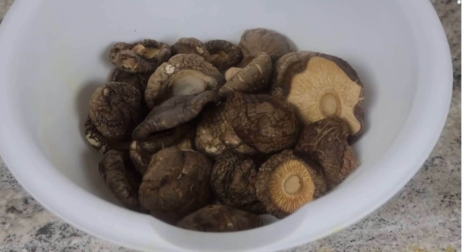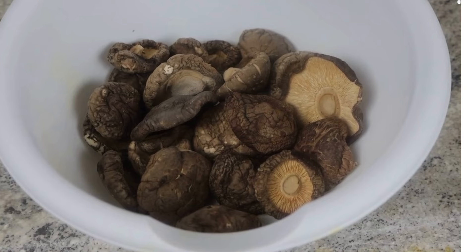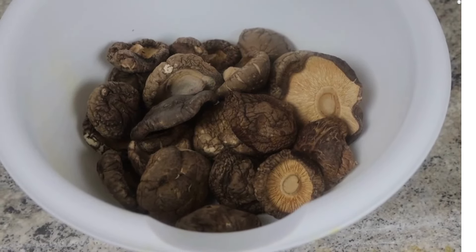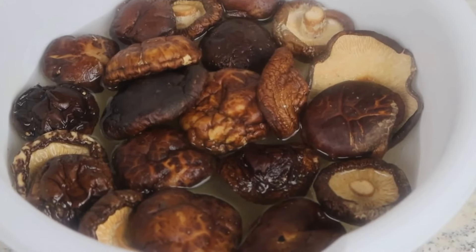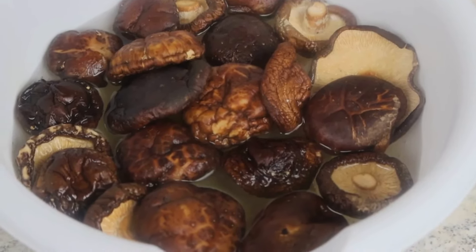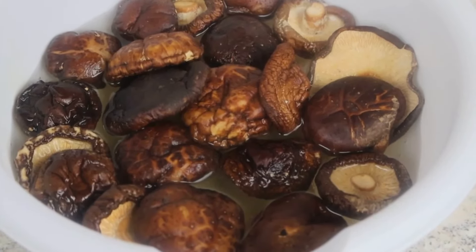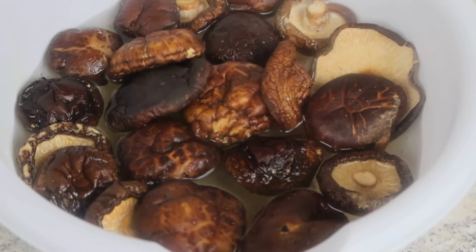I've taken out about two cups of the dried whole shiitake mushrooms. I'm going to rinse them really good and then cover them in water and let them sit for roughly four to five hours so they can rehydrate. I rinsed the mushrooms and now I'm soaking them in about two cups of warm water, just covering them. They have a very chewy taste to them, which is why vegans and vegetarians love them so much.